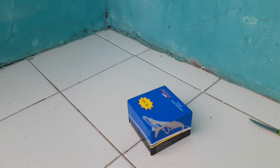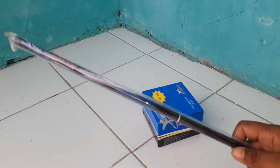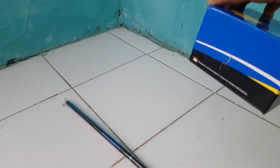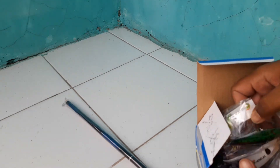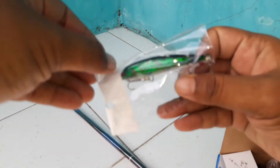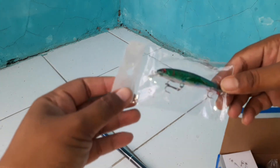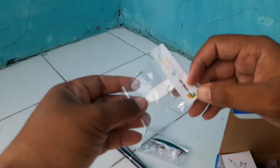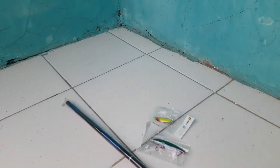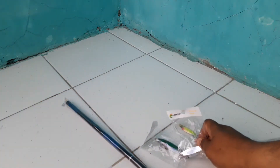Ini dia barangnya. Satu ini joran tegek, terus ini juga ada reel kecil buat ultralight. Ini juga ada lure, ada minnow buat mancing ikan hampala. Ukurannya lumayan. Ini juga ada lure spoon, juga buat mancing ikan hampala. Ini juga masih ada lure, juga buat mancing ikan hampala. Sangat murah, bos.